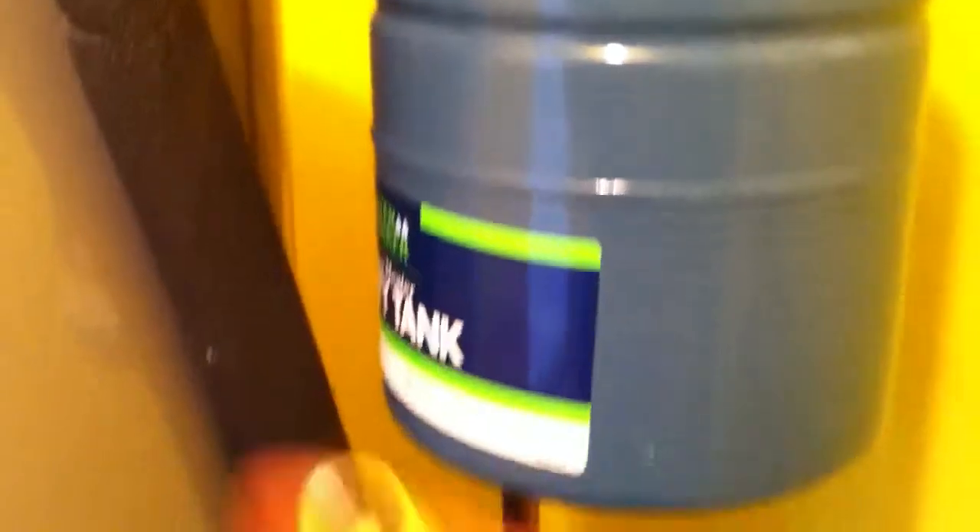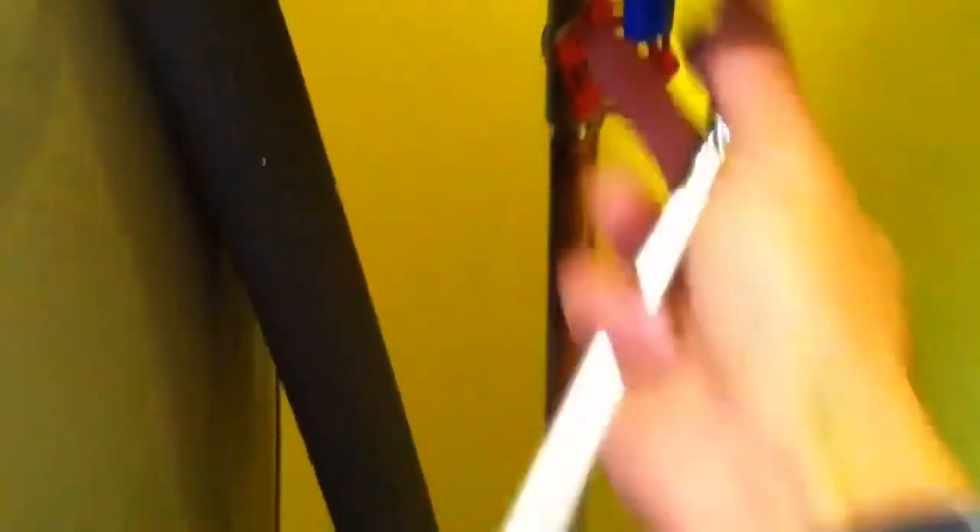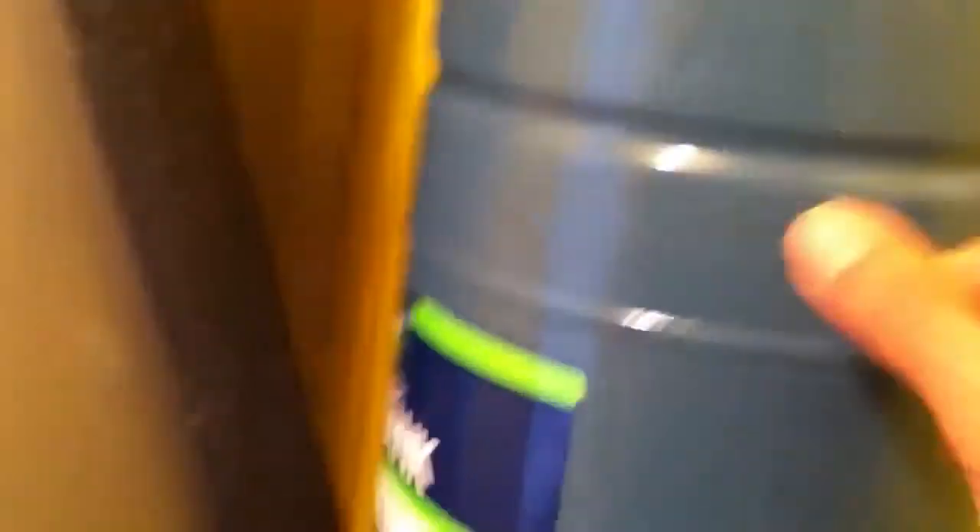We'll take our tire gauge and test the pressure of the safety tank one last time, and then you should be good to go. And look at that — about 50 PSI. Everything checks out pretty good. That's good news.